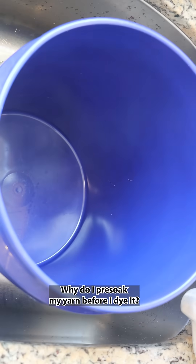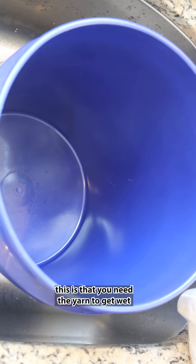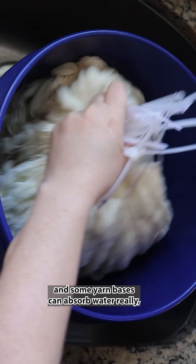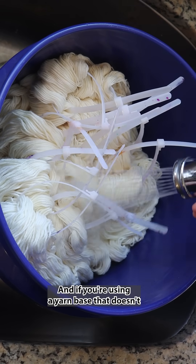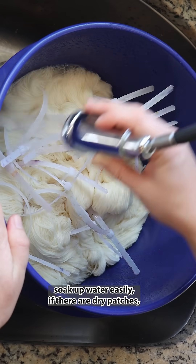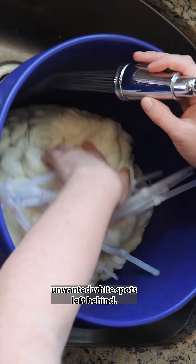Why do I pre-soak my yarn before I dye it? The short answer is that you need the yarn to get wet at some point in order to dye it. Some yarn bases can absorb water really quickly, and others take more time. If you're using a yarn base that doesn't soak up water easily, dry patches won't absorb color and you could end up with unwanted white spots left behind.